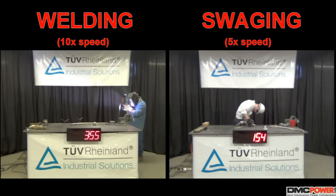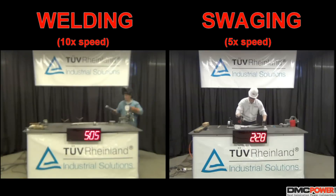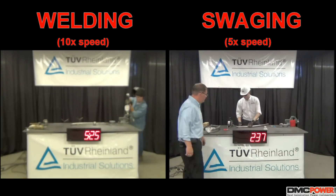The tests in this time lapse were performed in a laboratory environment to create optimum conditions for the welding process, by eliminating variables such as wind, precipitation, and restrictive temperatures.